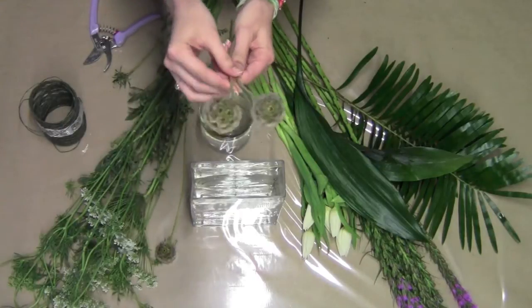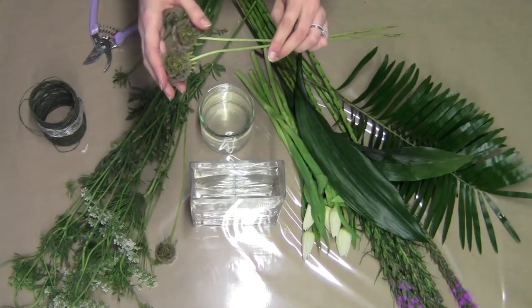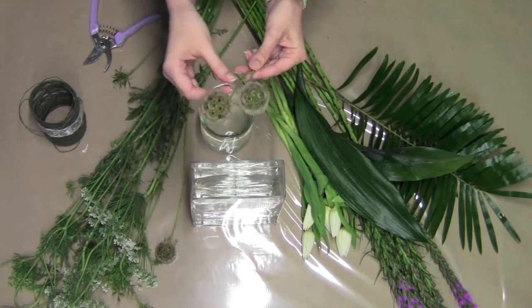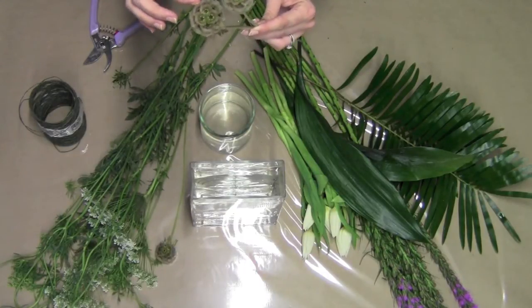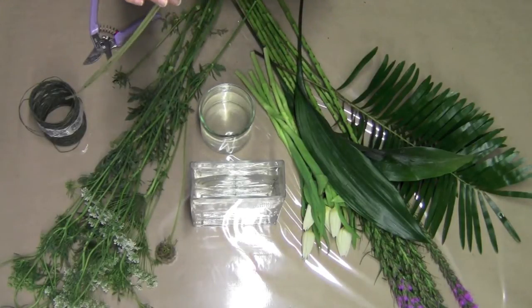Next, we have scabiosa. I have the pods, but it also comes in many different colors flowering, which are really fun to use, and these pods have a nice little crinkle texture. They also have the cutest little seeds inside, so feel free to use these in any way that you desire.